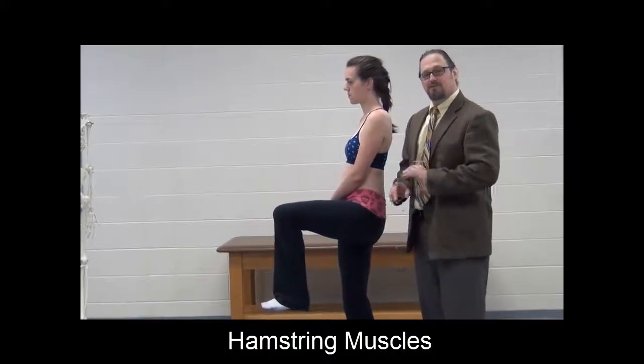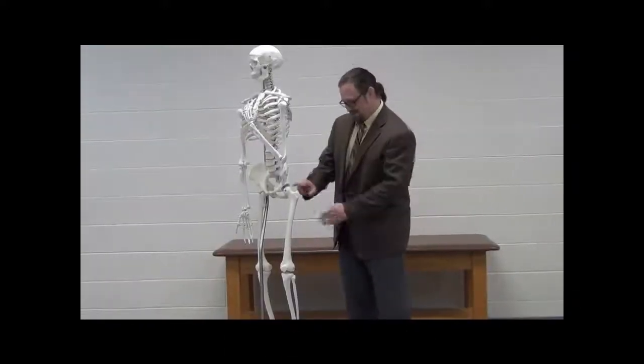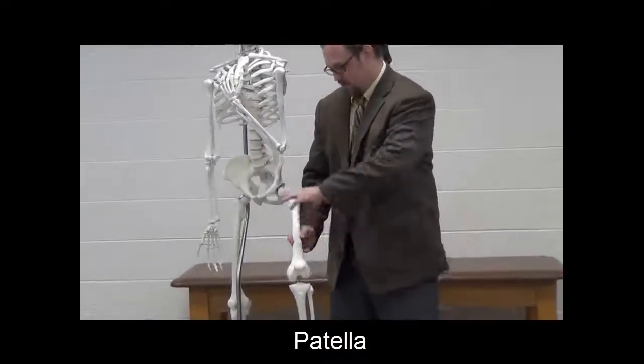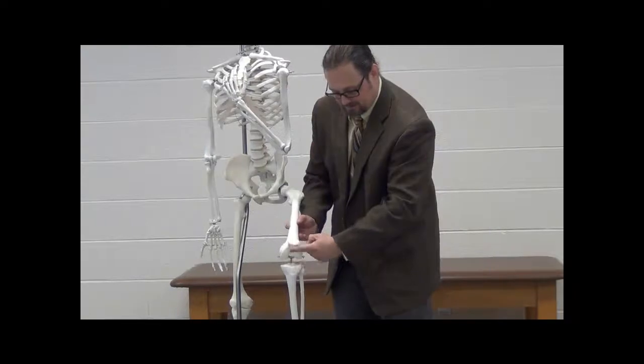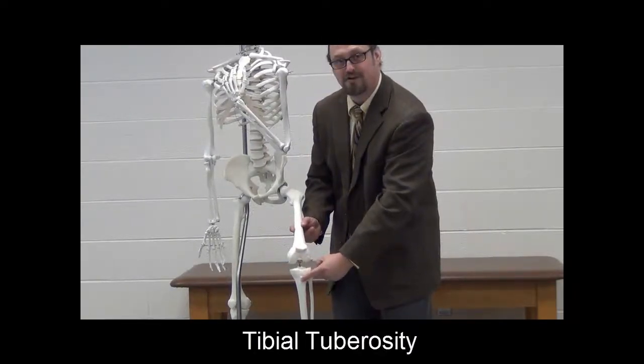Let's take a quick look at some further bony features on the skeleton. Moving down from the greater trochanter to the shaft of the femur, you come across the patella or kneecap. The quadricep muscles wrap around the patella, and then a ligament extends from the inferior aspect of the patella to a bump on the tibia called the tibial tuberosity — and you do want to palpate that.